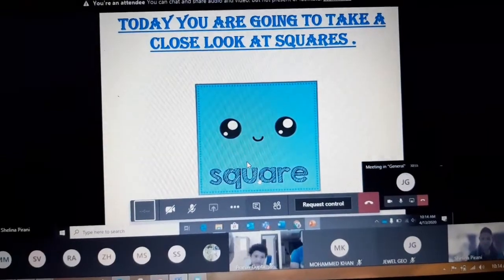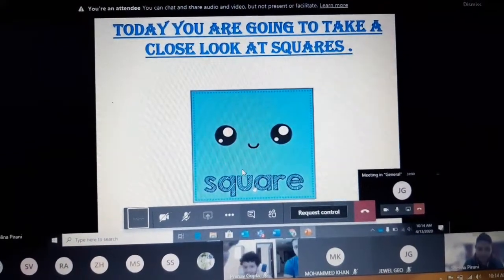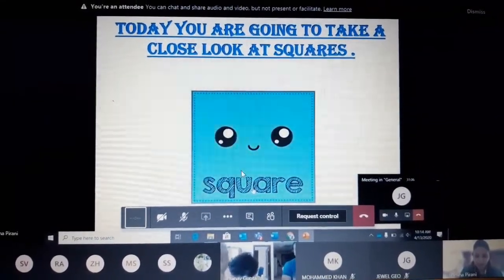Don't forget — it's blue in color. I want you to go very close there and look at what that shape is. That shape is called Square.